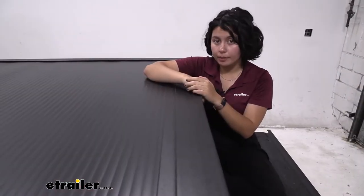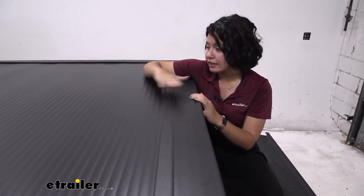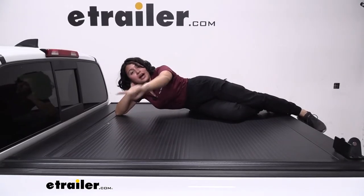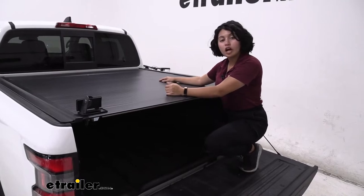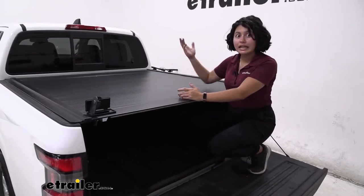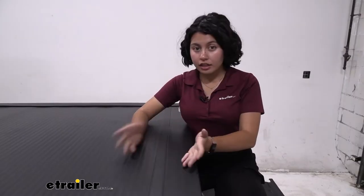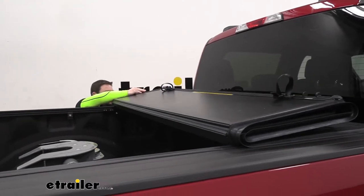Let's talk about hard and soft tonneau covers. This is a hard tonneau cover with slats that slide, and it can hold up to 200 pounds of evenly distributed weight. Soft tonneau covers usually have a canvas stretched over the cover, and some people aren't comfortable with that because it could tear — intentionally or otherwise. With a hard tonneau cover like this, you don't have to worry about that. Other hard tonneau covers include tri-folding styles with three rectangles, while this one rolls into a canister.